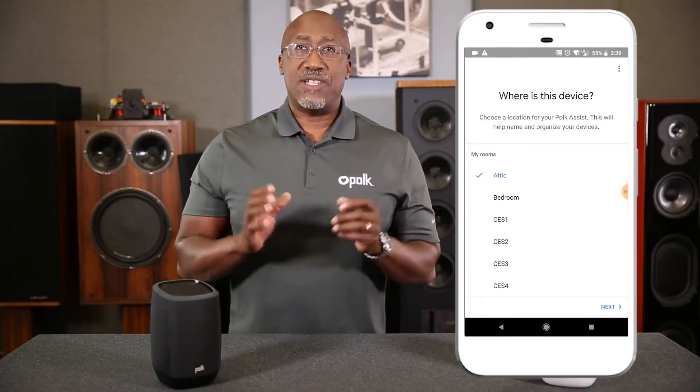Follow the prompts to name your speaker's location. If you rename the device, it is important that the Polk Assist does not share the same name as another smart home device. In other words, if you have lights named living room, do not name the Polk Assist living room. This ensures that the Google Assistant is not confused and will respond to your voice commands correctly.